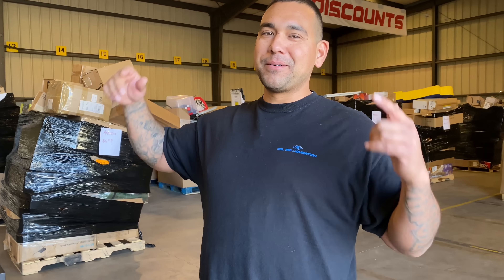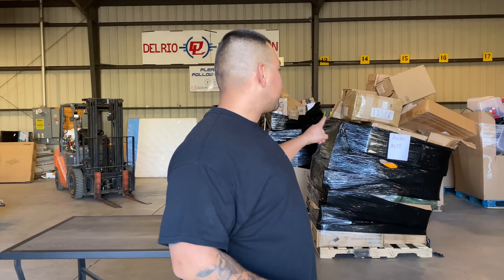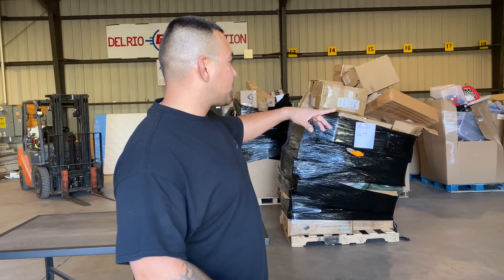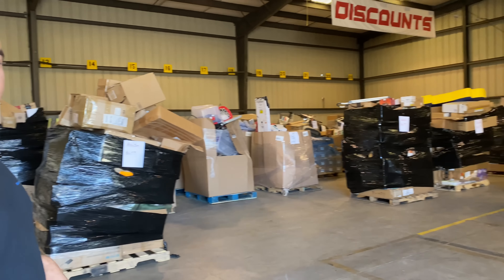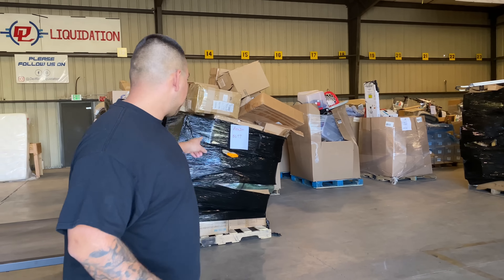What's going on guys, welcome back. My name is Nate Del Rio — my wife and I own Del Rio Liquidation, right here in our warehouse. We flip pallets here. Today I want to do an unboxing video on these Amazon jumbos. We've sold quite a few of them but there's still six left, so I want to break one down and show you guys what they look like.